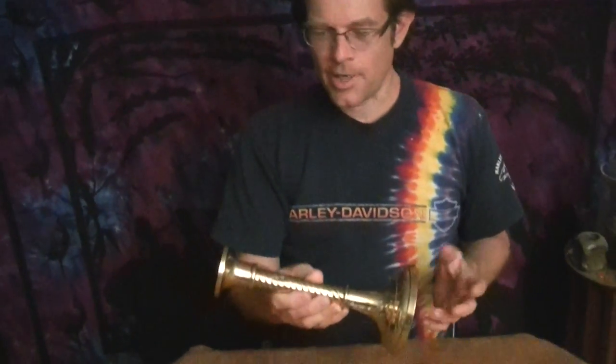One of the things you can use is pre-existing brass and copper stuff from the thrift store, and one really good source for that is candle holders. Probably everybody knows this, but just in case.